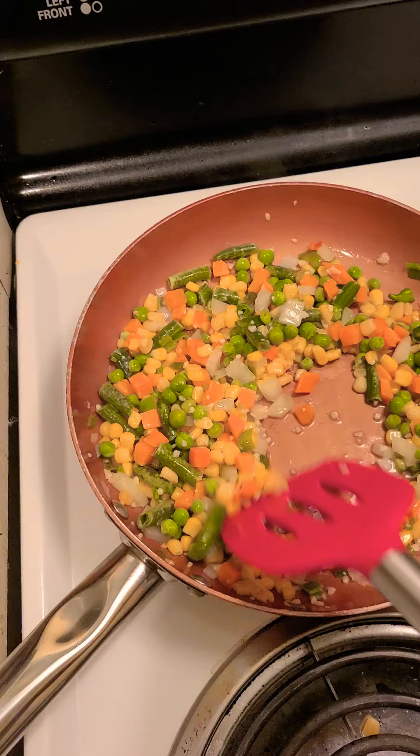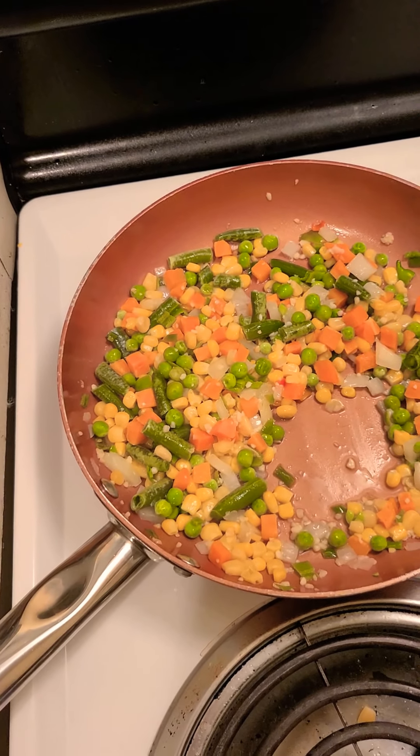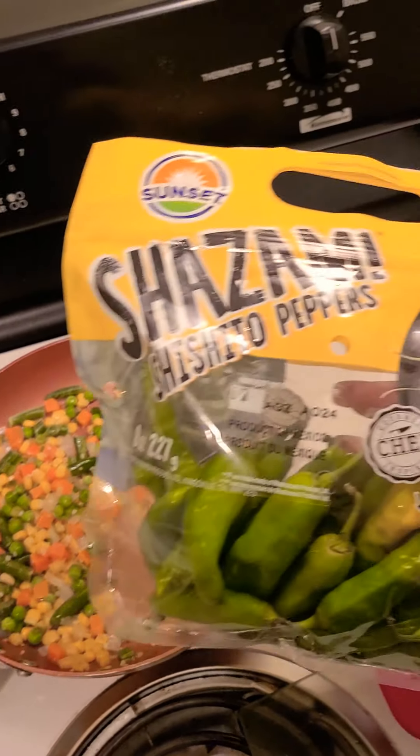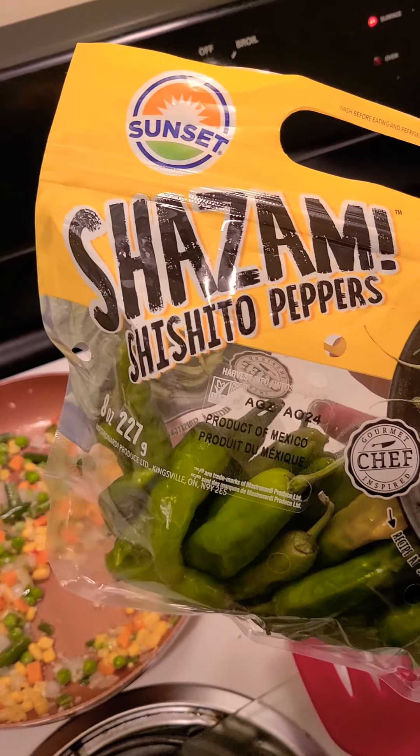I had some leftover corn and I used some mixed vegetables from yesterday's dinner. I also cut up a few of these peppers that I got from the farmer's market. We actually thought they were hot but they're not — they taste like bell pepper, so I just used some mixed bell pepper.